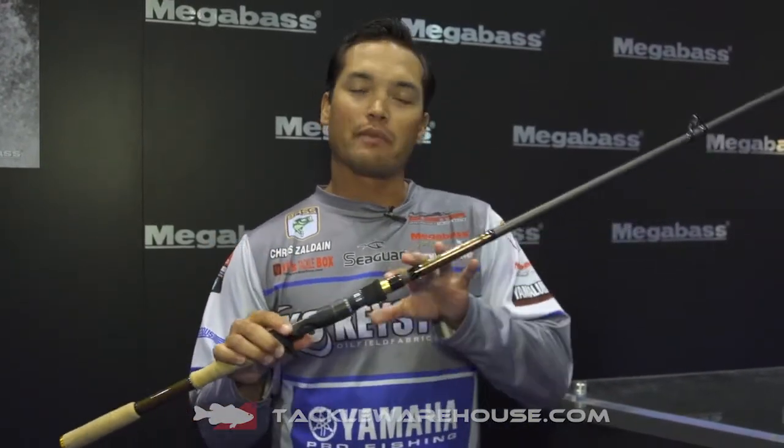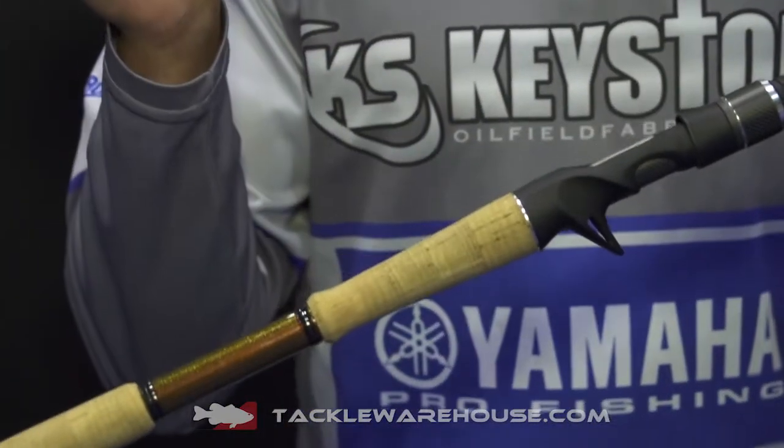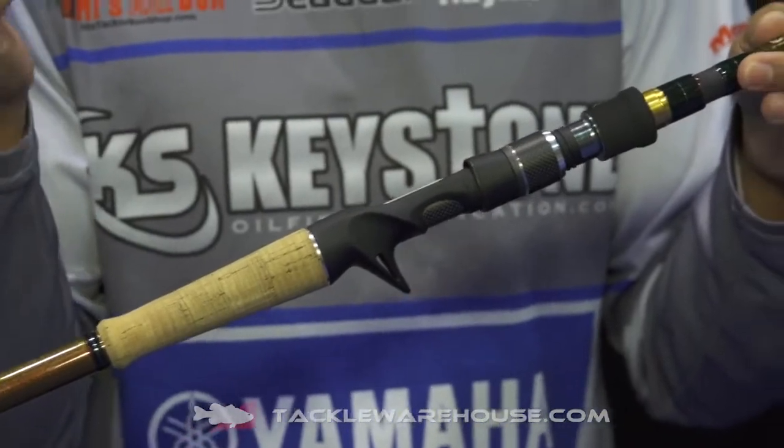At 7 foot 11 overall, this is Megabass's premier composite fiberglass blend rod. This particular rod allows you to launch those deep diving crankbaits to 18 to 20 foot depth on one cast.